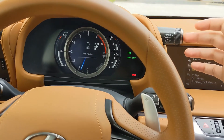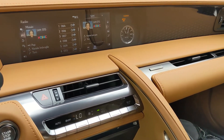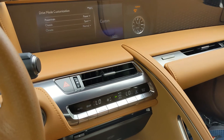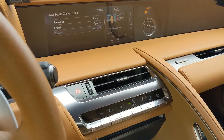Pushing in twice will enable a custom mode. That'll pop it up right here showcasing 'Custom.' Clicking 'Setting,' you can adjust your custom mode between powertrain, chassis, and climate.